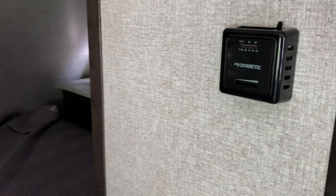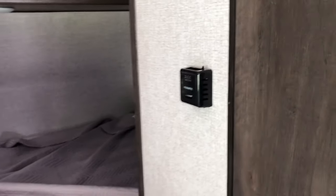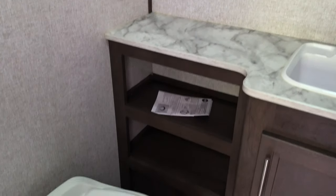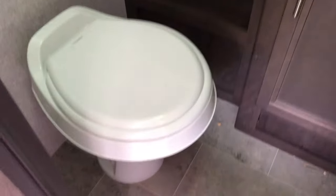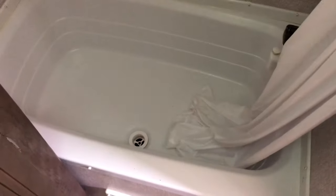Here's our thermostat for our heat. Let's make our way into the bathroom. On the fan you'll see it's a hand crank. Good countertop space. One thing I like about these deeper shower tubs — it makes it easier for the shower curtain to stay inside.